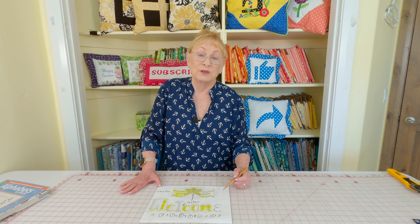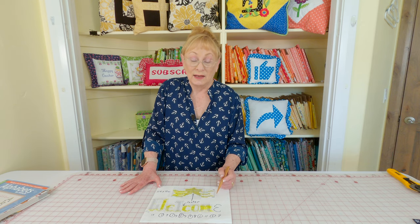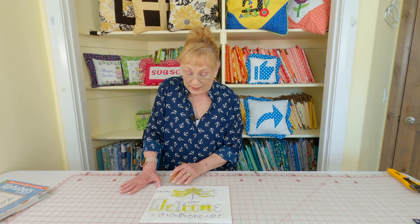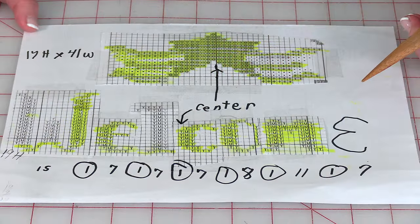Before I do any new cross stitch project, what I like to do is take the pattern to my photocopier printer and enlarge it. Because as I've gotten older, my eyesight is not as great, and it's so much easier to read the little symbols in the design. So I enlarge it, make the copies, and then I'll take another piece of paper and lay it out how I want it to be.